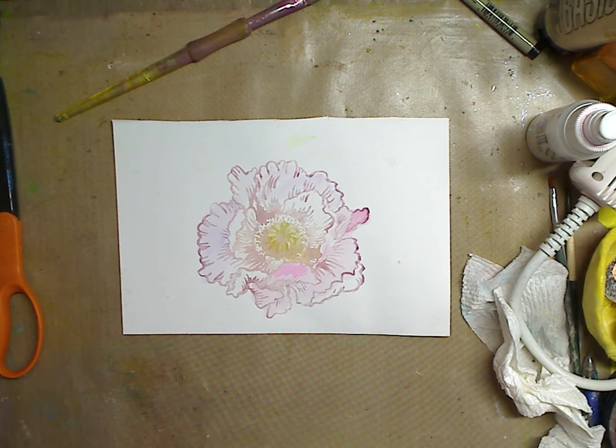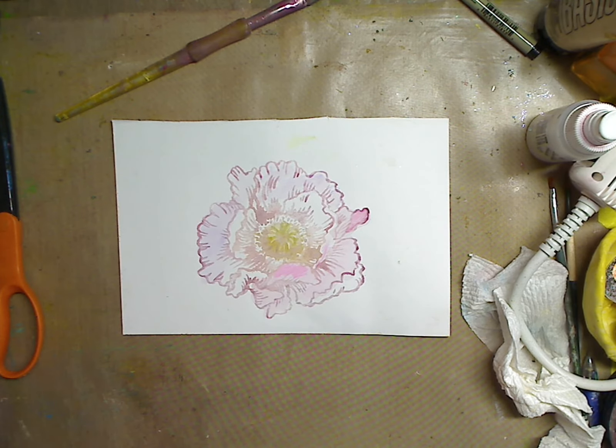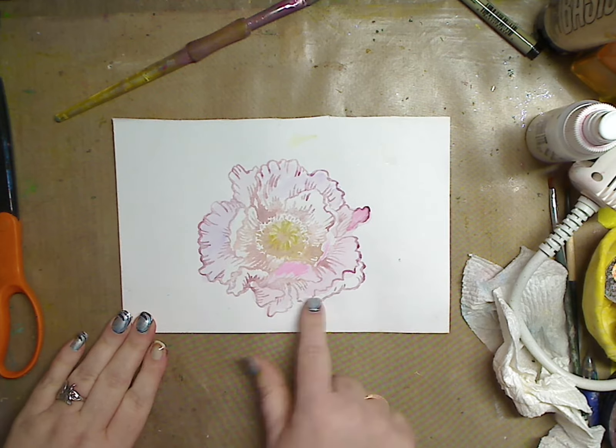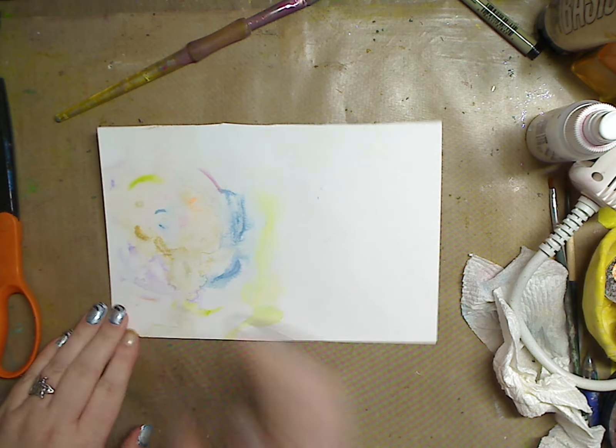Hey guys, how you doing today? It's me Kelly. This is going to be part two on our watercolor markers making them into a watercolor kind of painting. This is from the other video, so I'm gonna turn it over — you can see this is where we left off.